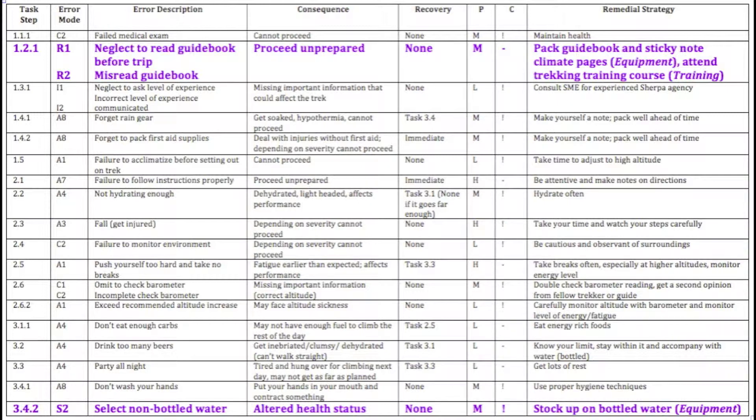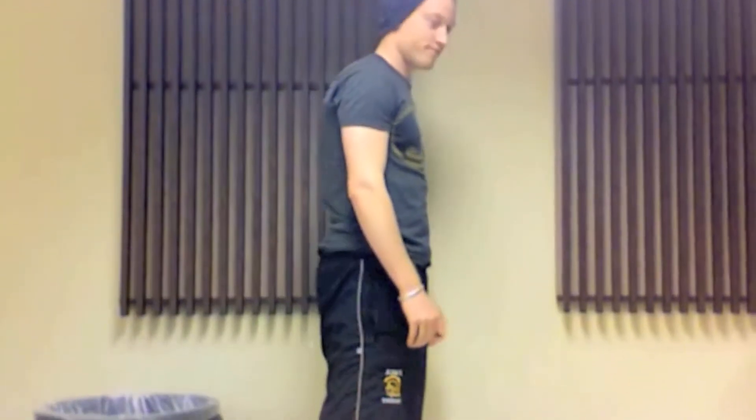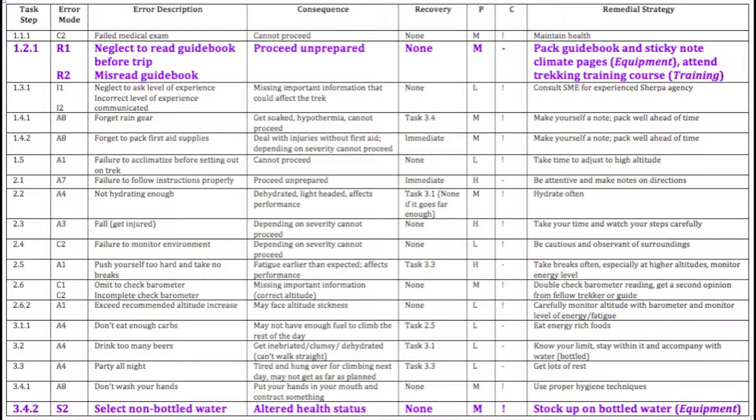To select the proper external error mode, consult a SHERPA external error mode taxonomy chart. Here is a second example of identifying the errors associated with a task. This is arguably the most important part of the SHERPA analysis, which is why we are giving a secondary example. Task 3.4.2 was choose bottled water over other types. We classified this as a selection task, thus the error will also be a selection error. The error could be select non-bottled water. This error is called an S2 error, as S2 means wrong selection made. Consult your SHERPA external error mode taxonomy chart to get these specific subtypes.